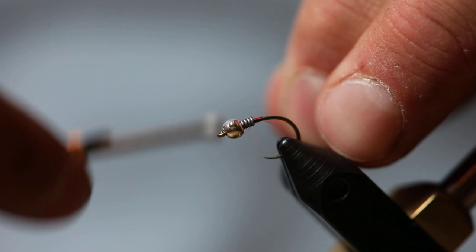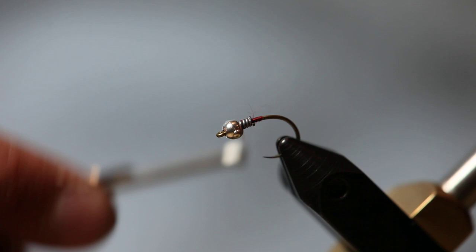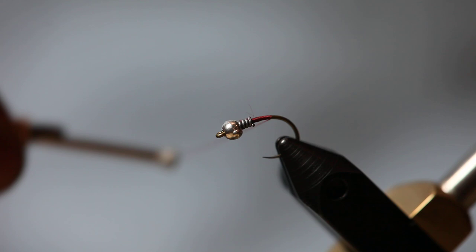I'm using a tungsten bead, size 12, on a size 12 hook. Put a little bit of wraps of lead on there — I really like to get my flies down deep. I'm just going to cover this lead so it's not moving around.